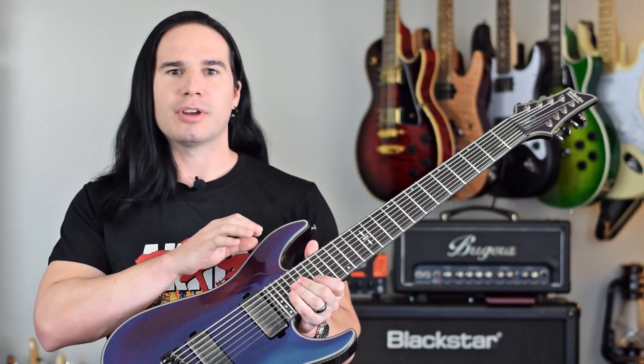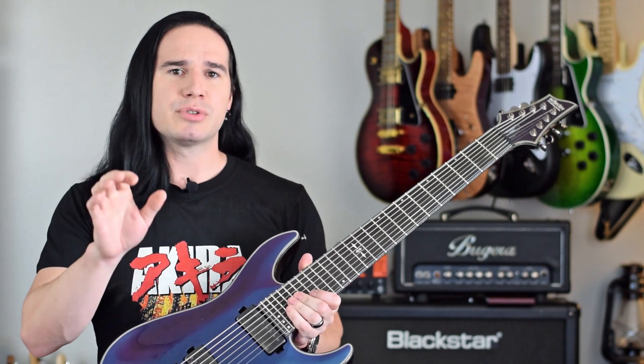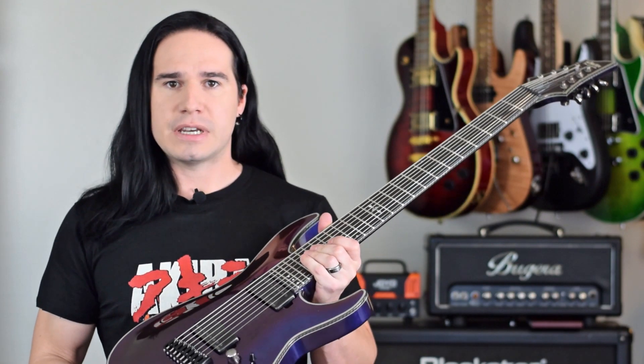I actually borrowed this guitar and a bass from Schecter for a music video — not a music video for me, but for a friend of mine, Deacon Lacrosse. He's actually been on the channel before. I was the second guitar player in the band for the solo project he's working on. Really cool stuff. You'll probably see it later on. Schecter was nice enough to loan me the guitar for the purpose of using it in the video.